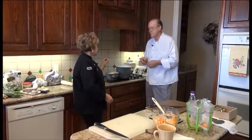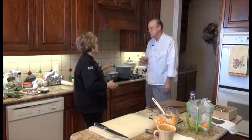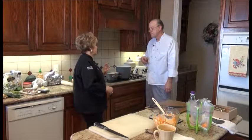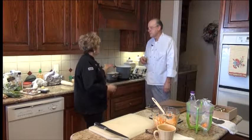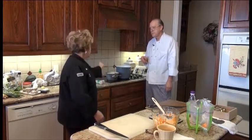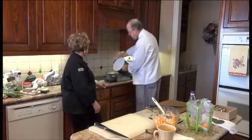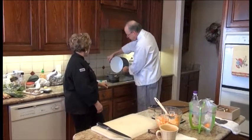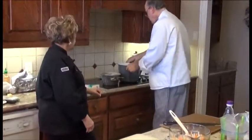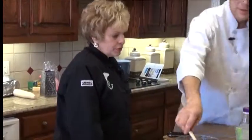I did something with this type of noodle with a friend of mine who's from the Philippines — she uses this all the time and they're beautiful. They also use rice noodles too, of course. So are you going to pour that water over there now? Now that'll just sit there for how long, Chef? Five or six minutes.